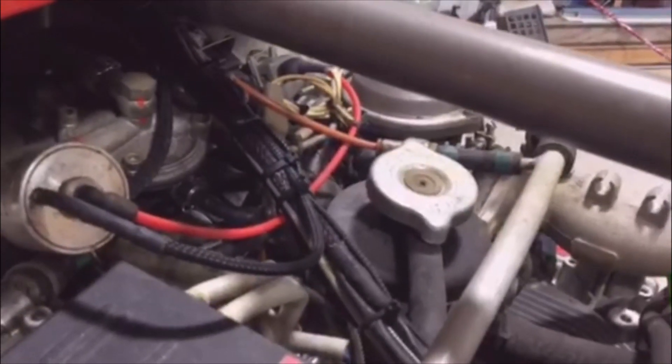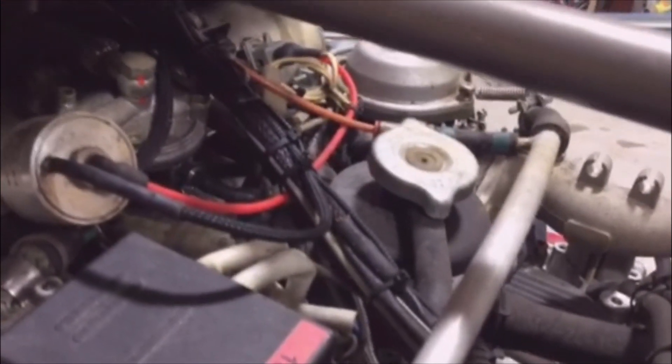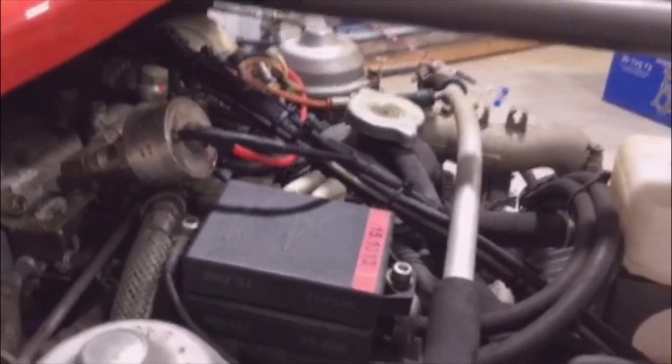You can see it's leaking down around this seal on the edge. They don't make a kit for that, so I've got to figure out a way to find a fix — either take it all apart or buy a new one. Thanks for watching. Just thought I'd show you that as a precaution.